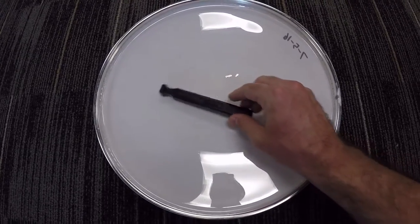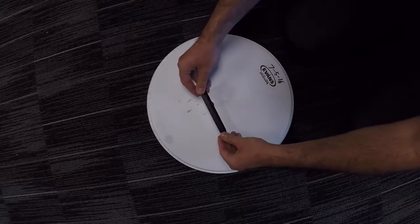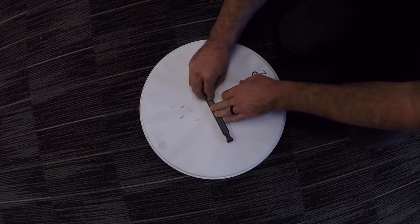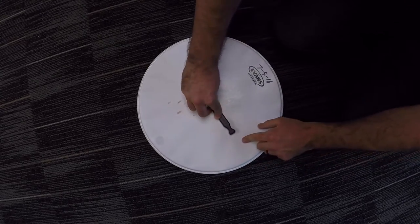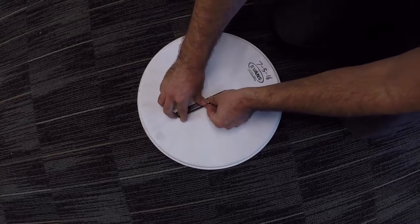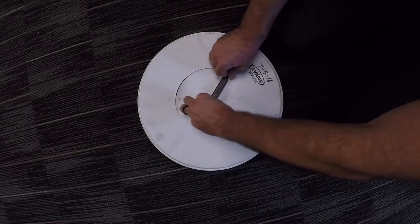I'm going to make this one a little bit bigger so that I only end up with a very thin ring around the outside of my snare drum. I'm going to find what looks to be the center, press it down, and just go around. Notice I'm not pressing all the way down at first, but then I give it a little pressure — it cuts into the drum head — and I just go in a circle.